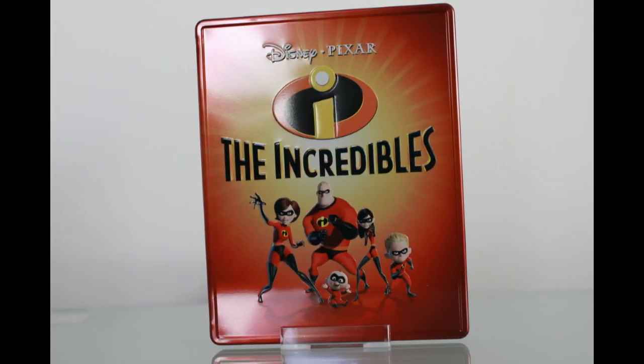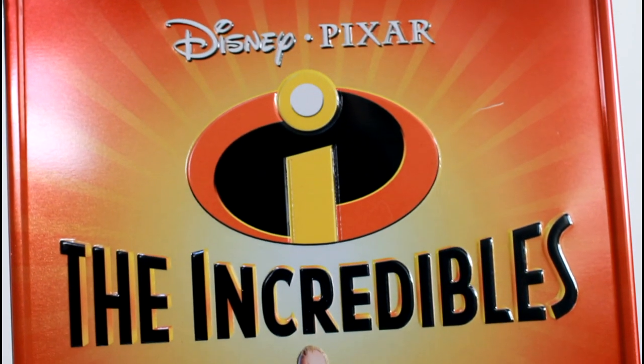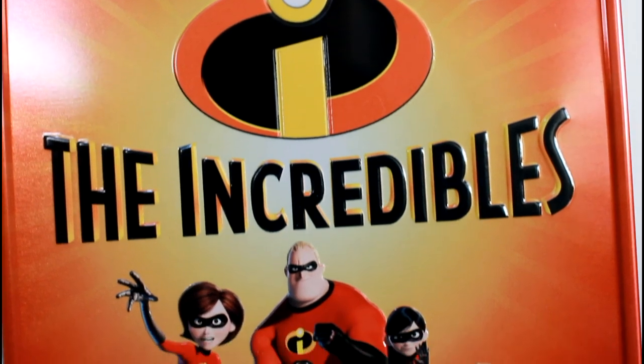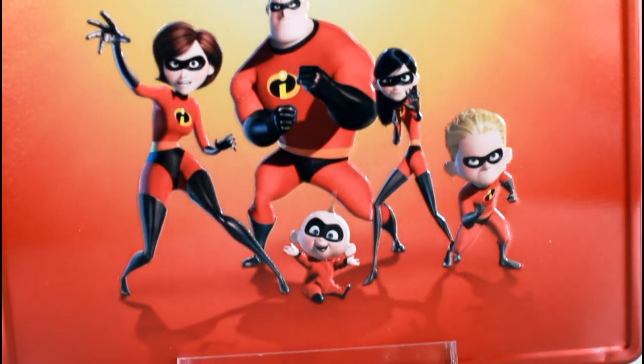Here we have another FutureShop exclusive. This one is Pixar's The Incredibles, and it is a metal box. On the front here, the paint is glossy and everything is embossed.